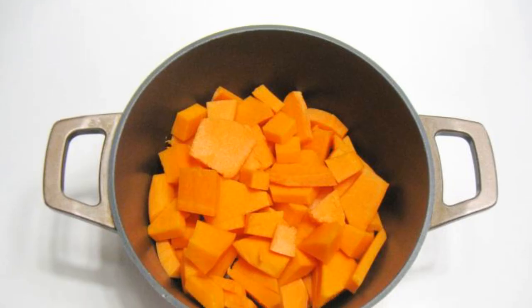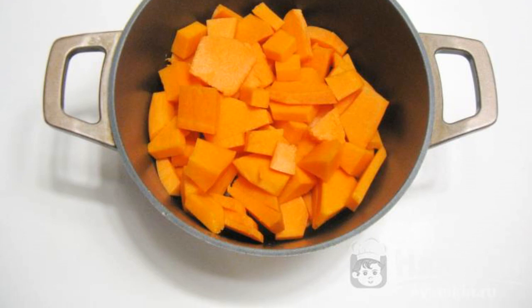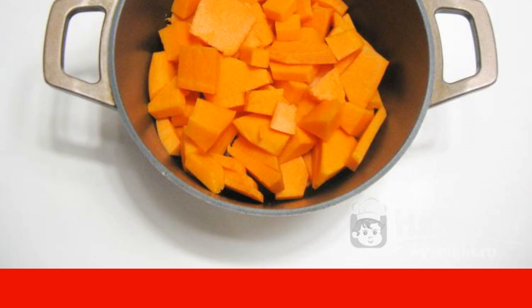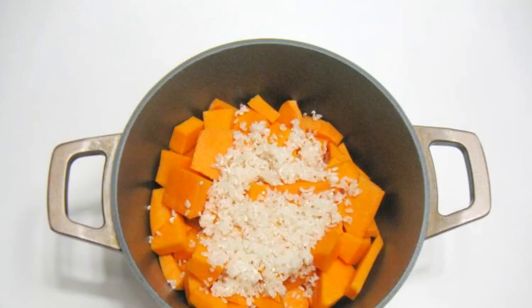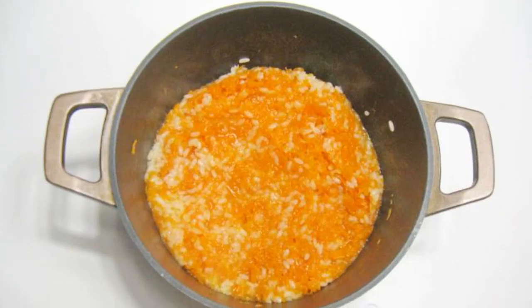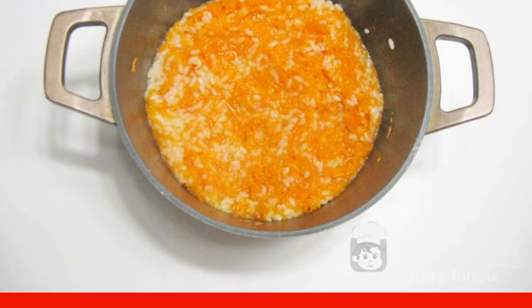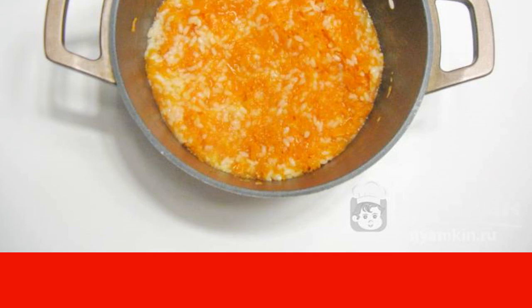The complexity of the dish is medium. Peel the pumpkin, wash it, and cut it into small pieces. Place in a saucepan with a thick bottom or non-stick coating. Rinse the rice thoroughly and add it to the pumpkin. Pour 150 ml of water and cook the pumpkin and rice over low heat until the pumpkin and rice are soft.